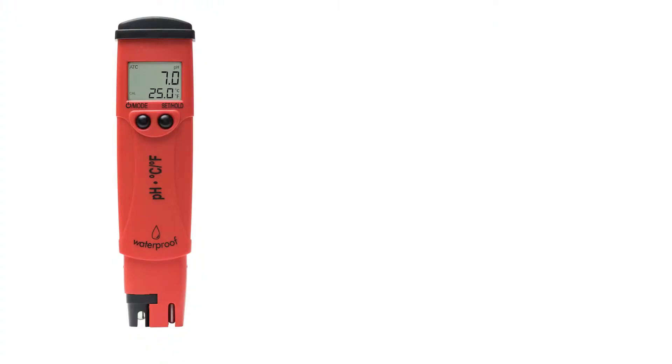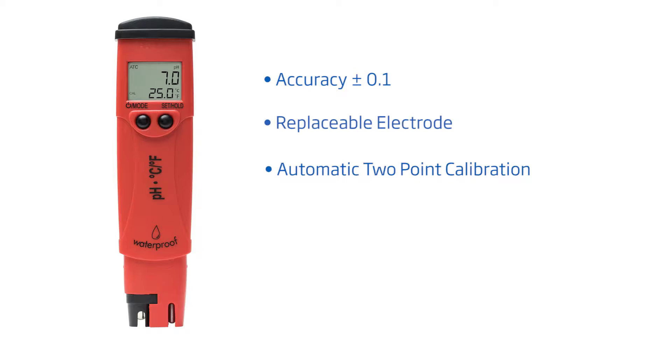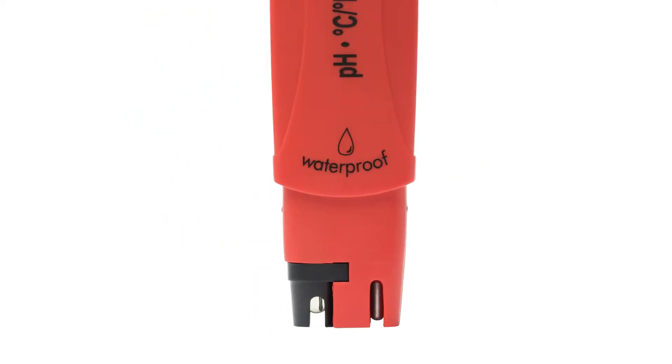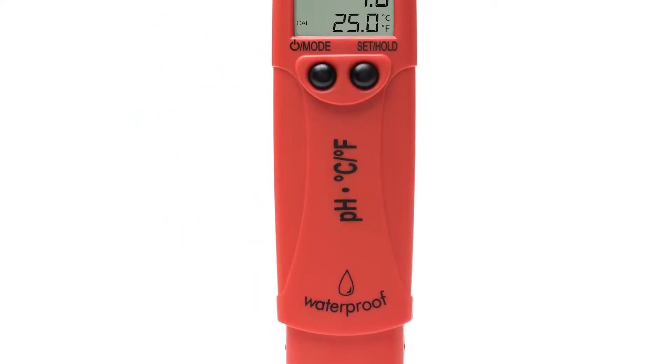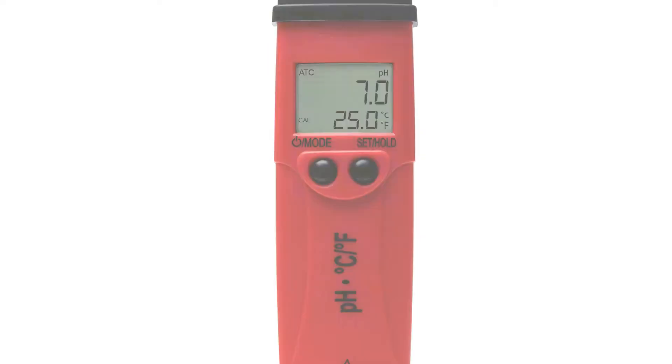Hey guys and welcome to the HANA Lab. Today we're going to go over our pocket pH tester with replaceable probe, our FEP4 HI98127. With an accuracy of plus or minus 0.1 pH and automatic two-point calibration, this advanced waterproof pH tester has several features that compete with other pH meters on the market. For under $100, this tool is for any business or hobbyist that needs quick reliable pH measurements on the go.